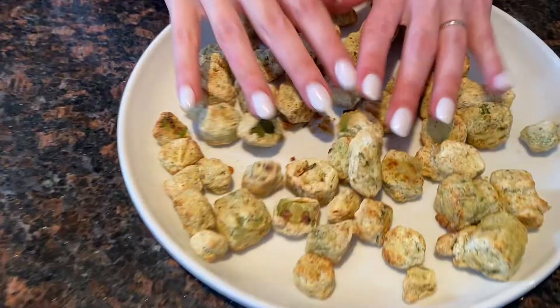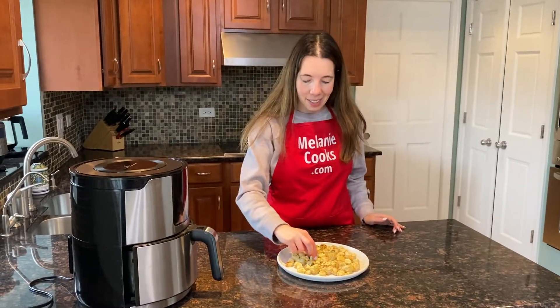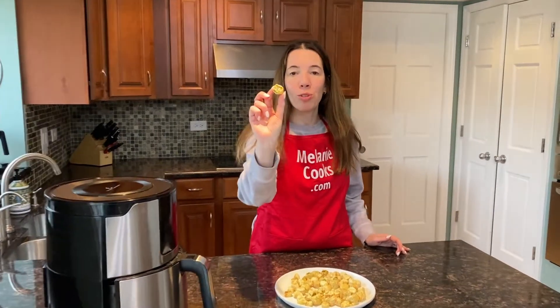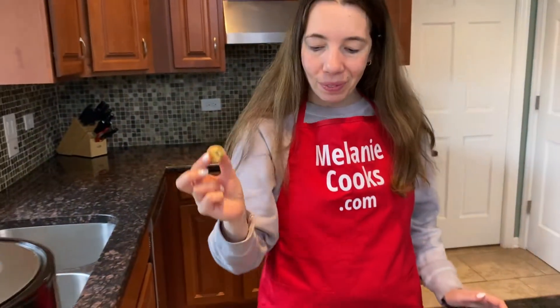Amazing. I'm so excited to try this. Crunchy breading and perfectly cooked okra inside — this is so delicious. It tastes amazing. You will love cooking breaded okra in the air fryer.